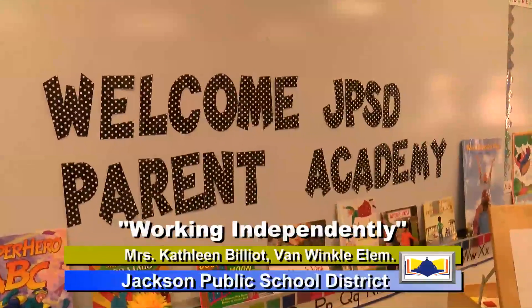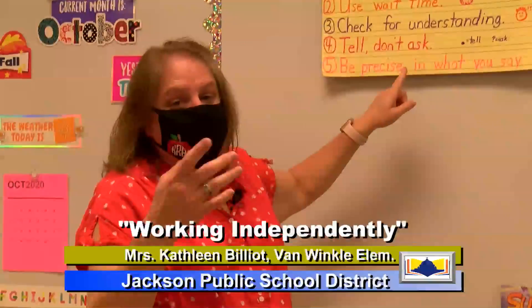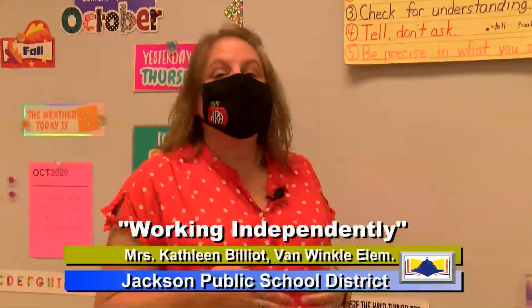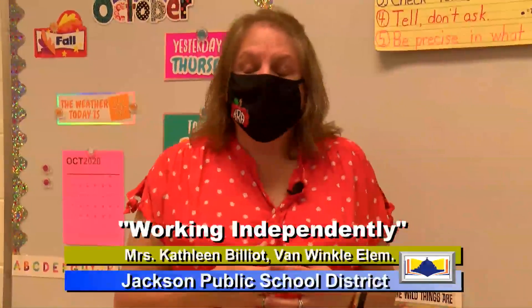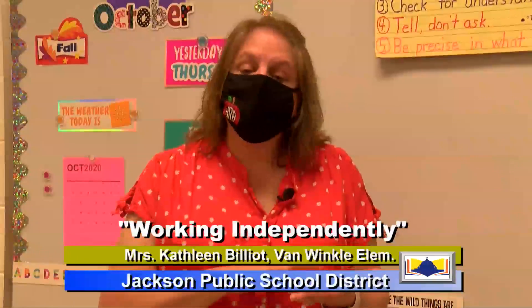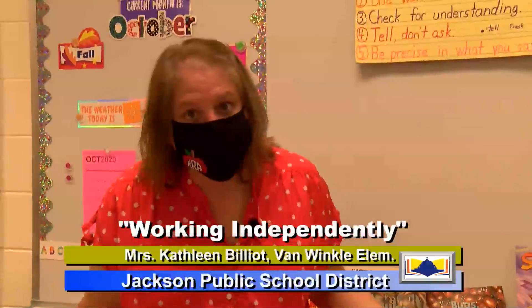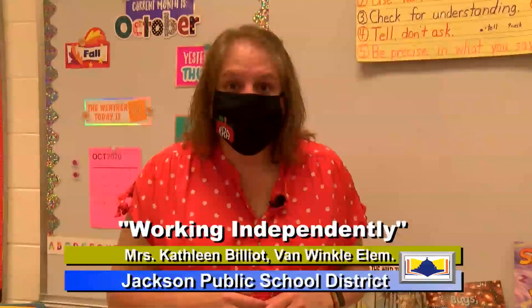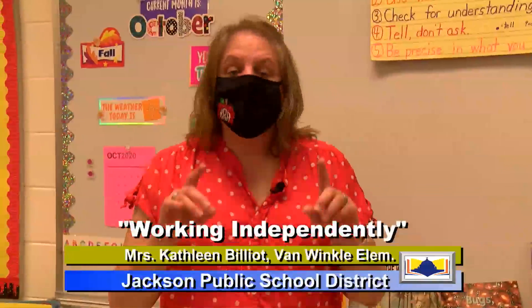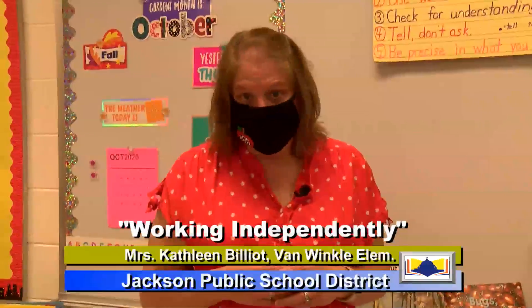Number four, tell, don't ask. We want to tell them our directions — we don't want to ask them. For instance, if they're doing an activity and you want them to draw a tree, don't say "Can you draw me a tree?" because you're asking them and they have the option of saying yes or no. Instead, say "Draw me a tree." We want to tell them exactly what we want them to do.